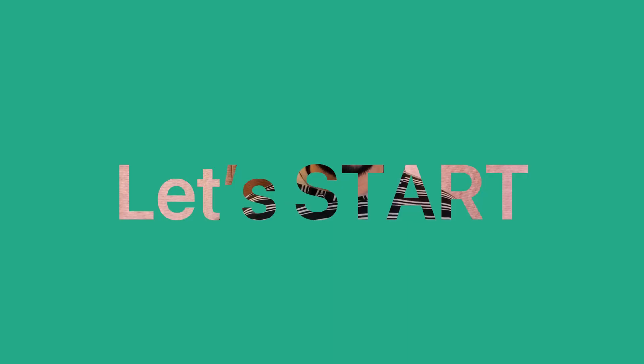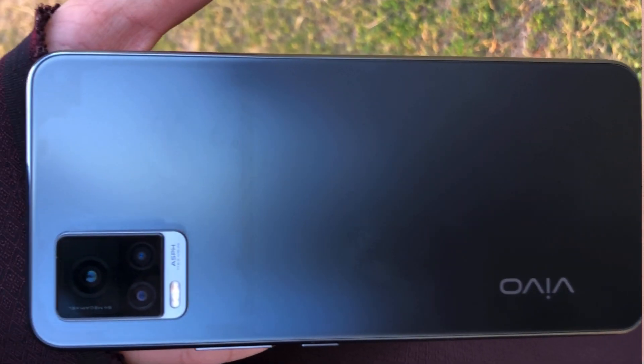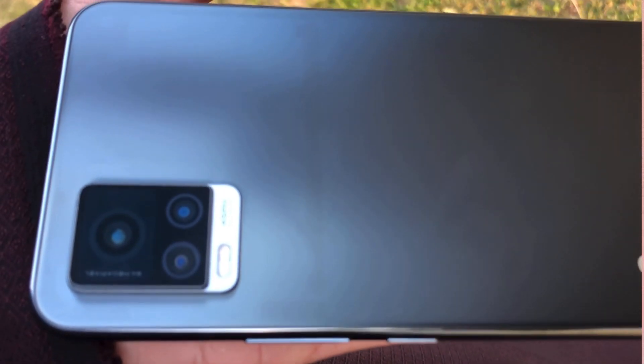So let's start our camera review. Before we start, I want to tell you some details about this phone. The back camera is a triple camera setup: a 64 megapixels main sensor, an 8 megapixels ultrawide sensor, and a 2 megapixels depth sensor.